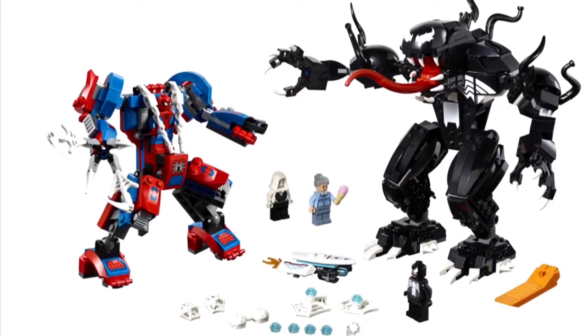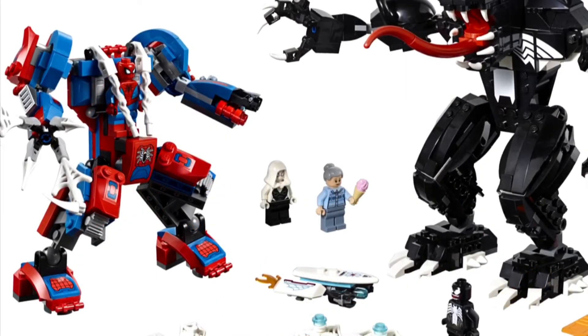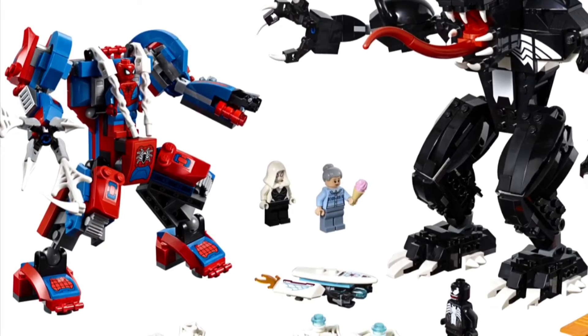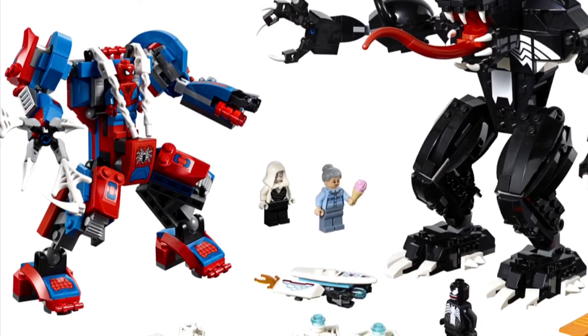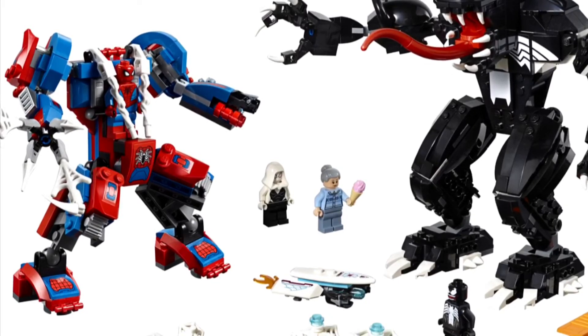We got Aunt May in the 2016 Bridge Battle set, I think. Spider-Gwen's a new figure, but I don't think Aunt May is. As for the builds, the Venom one's good — I think that looks quite cool — but I don't think Spider-Man should really have a mech.